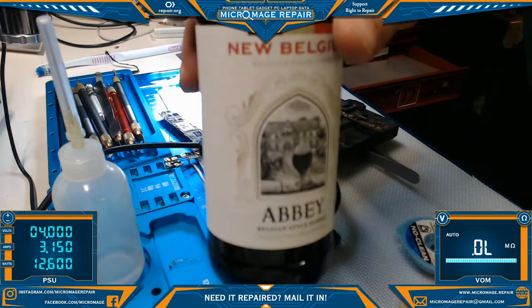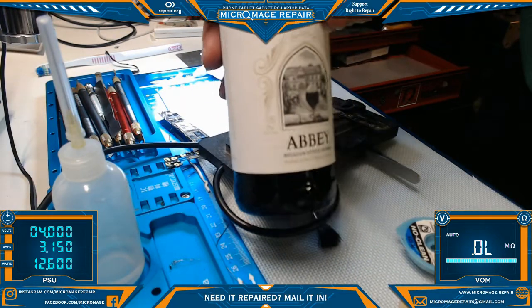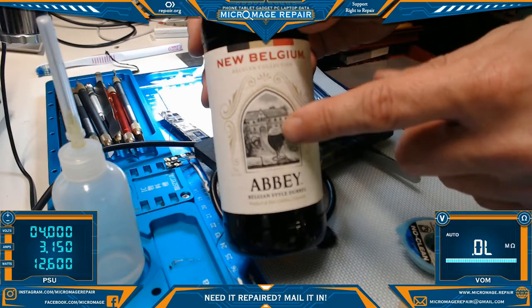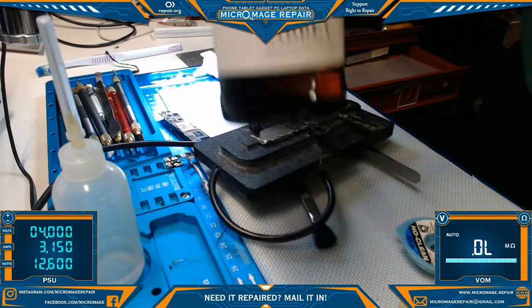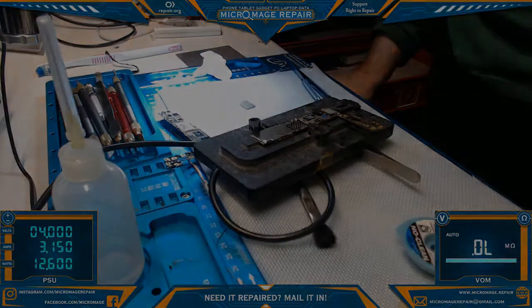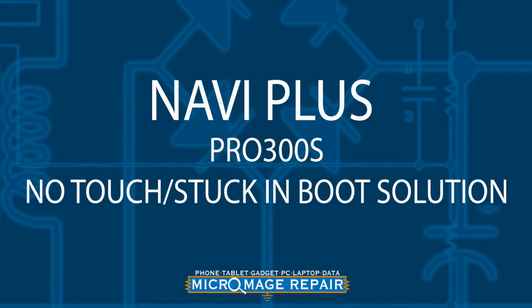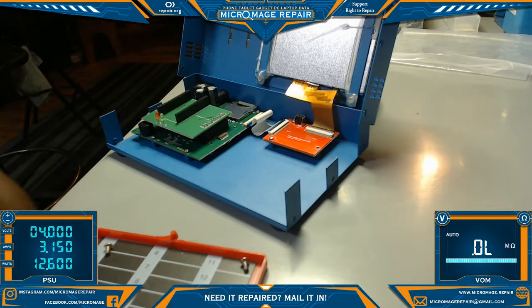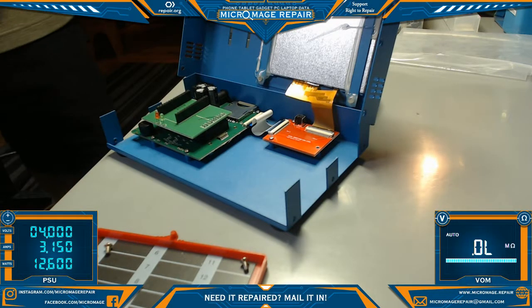For when you have to spend half an hour working on the tools that are supposed to help you do your job. Okay, so I'm gonna do this video on the Navi Plus 3000.